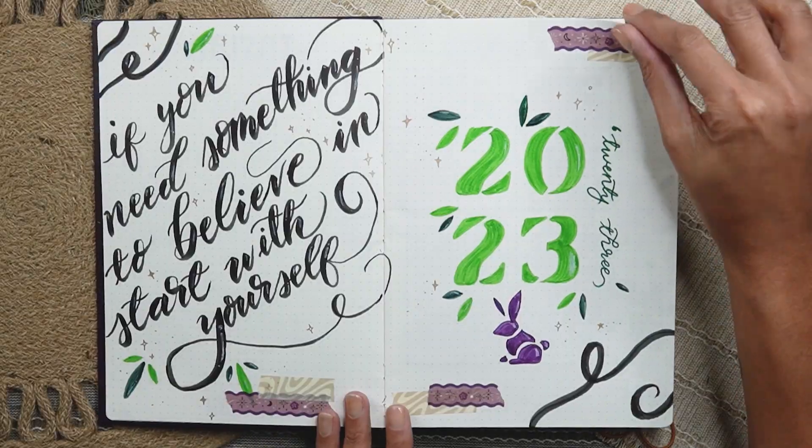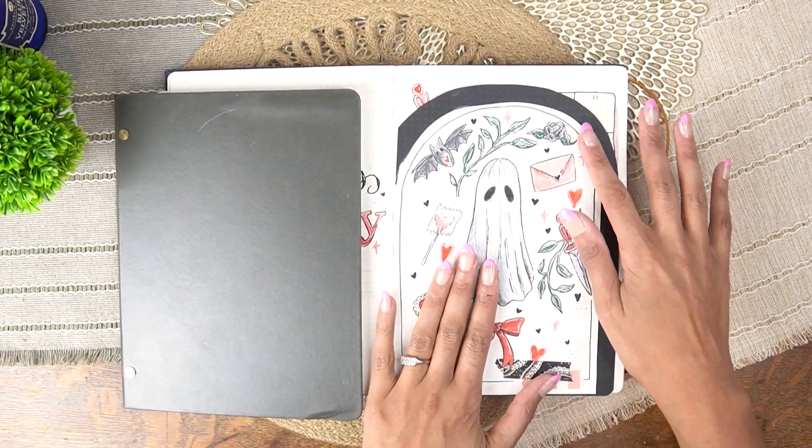Hey guys, Julia here. Welcome or welcome back to another video. Today we are looking at the journal I've been using all year long, my Citrus Book Bindery bullet journal. This was super custom to me — I got it as a gift from my mother-in-law two Christmases ago. Today we're just going to be looking at this, what I think of it now that I've used it for about 11 months. We're going to be looking at the pages, the features, all of the things to see if I really enjoy this bullet journal enough to use it in 2024 — what I did like, what I didn't like. Let's hop into that.